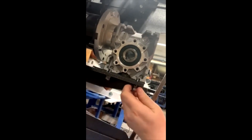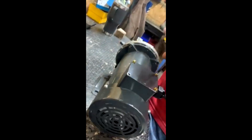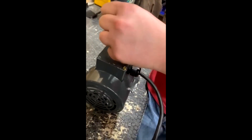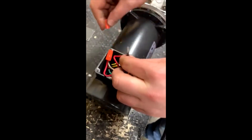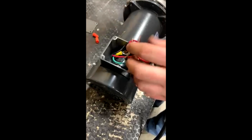Remove the half inch bolts from underneath — all 4 need to be removed. Once the motor has been removed, we can now access the cord. Disconnect all connections, including the ground wire.